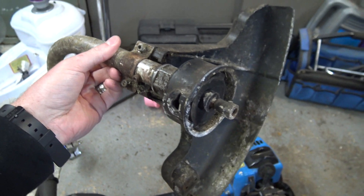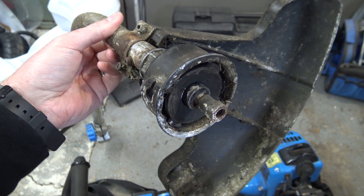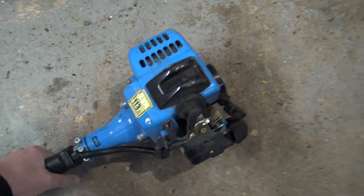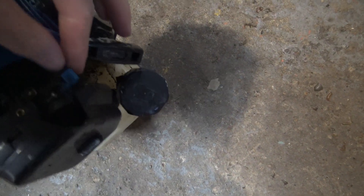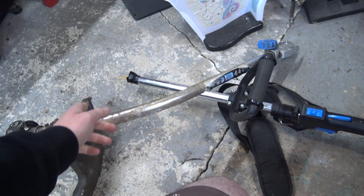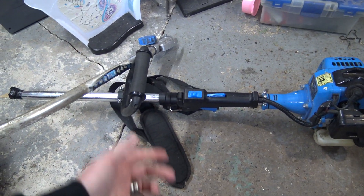The strimmer head is missing from the end, but that's not a problem because I've got a few of those. Not only that, I've got a little job for this where I don't need the strimmer head wire - I've got something else I want to put on the end. But first of all we need to find out if it's going to work at all. The choke appears to be functional and it has got compression, so let's put the end on, put some petrol in it, and see if it'll fire up.